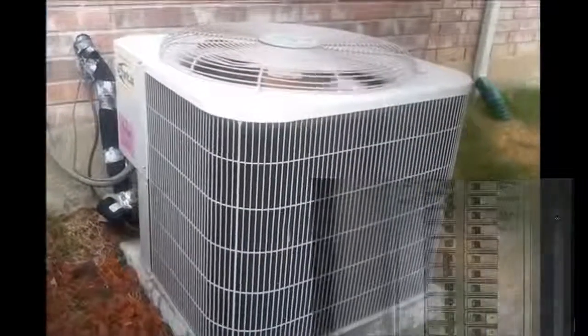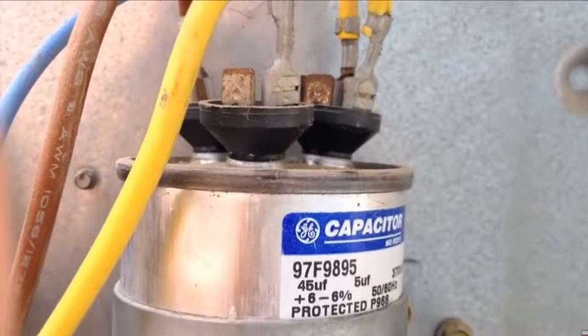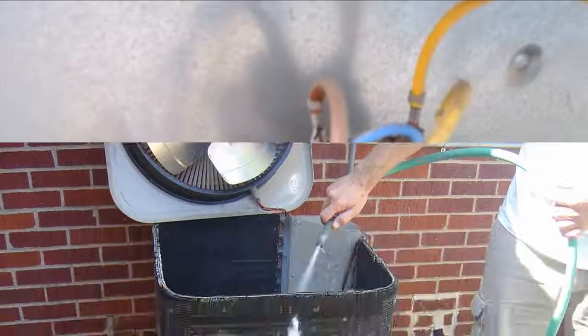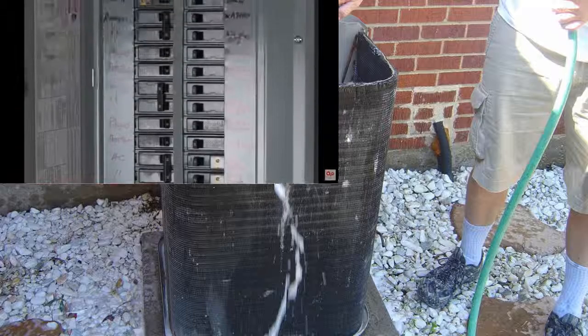Now let's head outdoors to the outdoor unit. Remember, always shut off the electrical power supply before doing any work on any part of your system. Here again, just as we did with the air handler, verify that all electrical connections are good and tight and inspect the connections for any corrosion or damage. You should also check the capacitor to make sure that it's in the correct range — your capacitor should have a rating posted on your unit and, depending on your unit, it should be within 6% of the listed rating. Next comes the semi-annual cleaning chore: you should wash and carefully clean your unit's fins and coils. We've produced a complete detailed video on how to do this correctly and safely — you can find that link in the description box below this video.